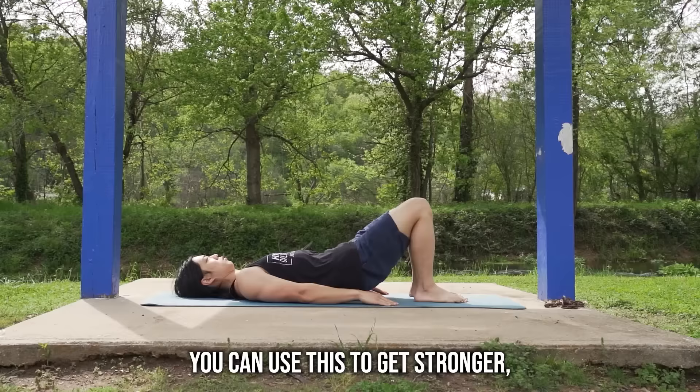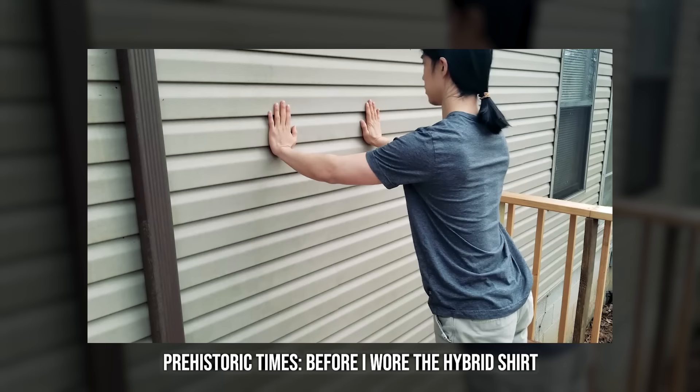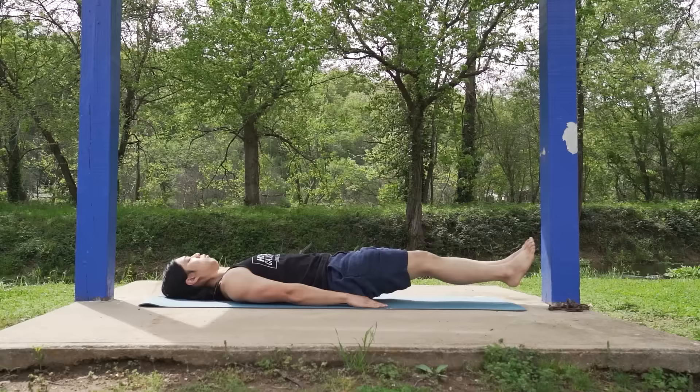You can use this to get stronger, build mobility, get more muscular, and lose or gain weight depending on how you eat and some other things you do. Some of you already know this information, especially if you already do the hybrid routine. This is actually a remake of the very first video I posted on my YouTube channel, but I want to update it with better information, better quality, make it more accessible. So if you already know this or you're not the target audience, feel free to share with a friend who might need it. I just want an easy place to explain the entire start of the routine so people can get started fast within a few minutes.